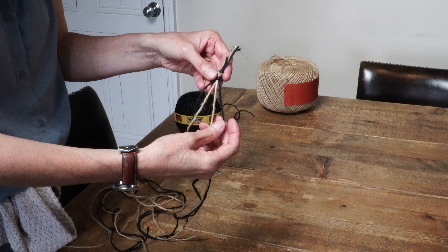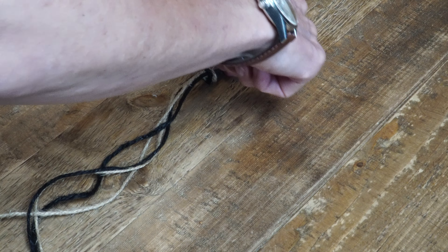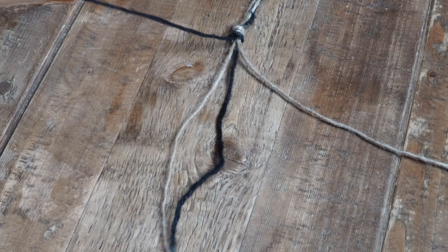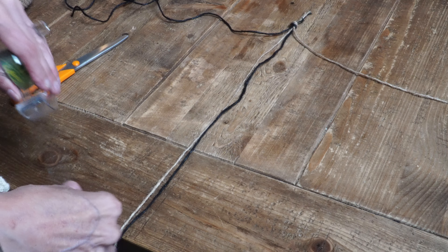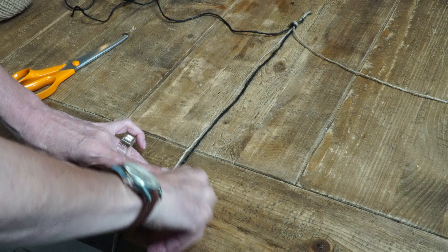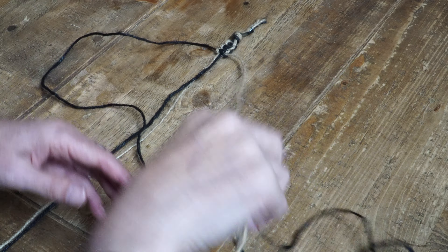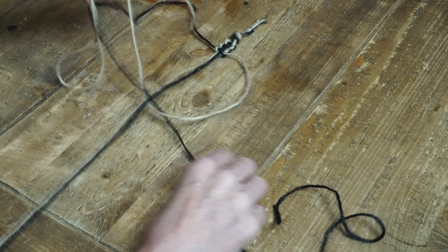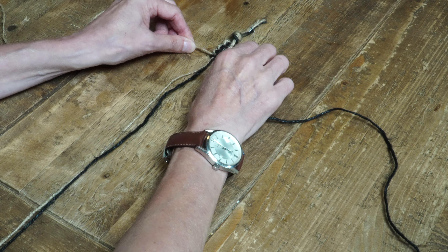My first project is an alternative to a napkin ring. Tie four pieces of twine string together and then attach them with a piece of scotch tape or sellotape to your table. Arrange them so that you have two pieces of string in the middle and one to each the left and right hand side. Then sellotape the two middle ones to the table as well. Now I can start braiding it. I'll show you how to do each part of the braid a couple of times so you can get the hang of it.